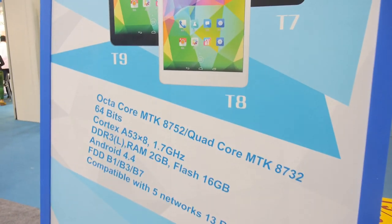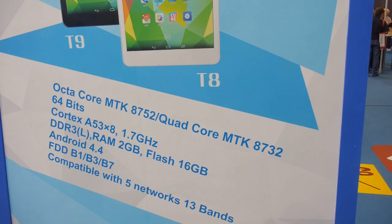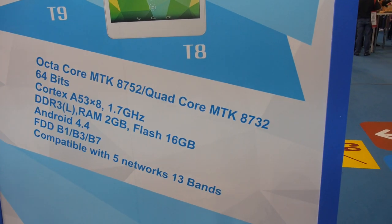We're here at the AllDoCube booth. Hello, I'm Johnson. You're showing a 64-bit MediaTek MTK8752 Octa-Core ARM Cortex-A53, and there's also a Quad-Core version.